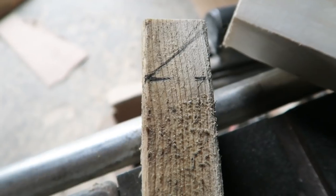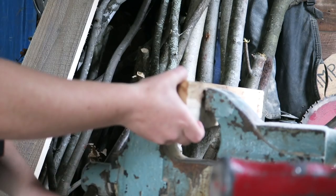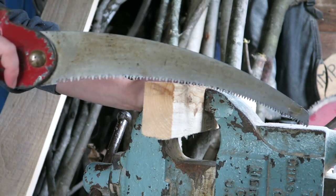And because the ceilings are slanted, I had to do a lot of angle cuts. For those I just put the board in the clamp and then took a handsaw and cut them down.